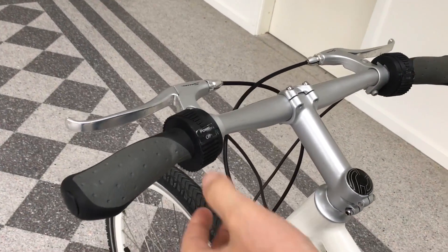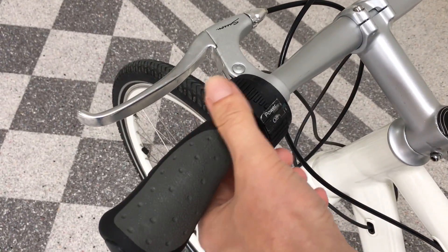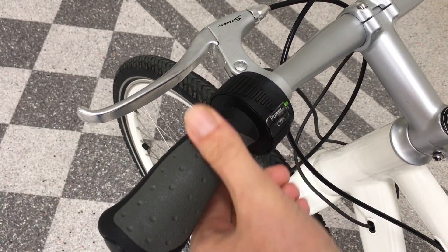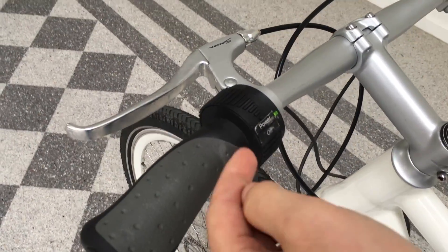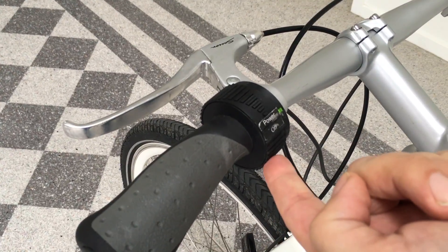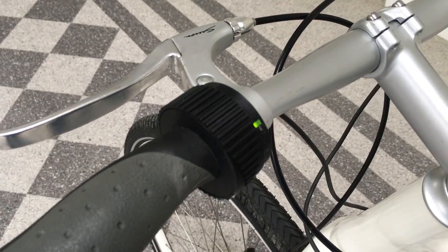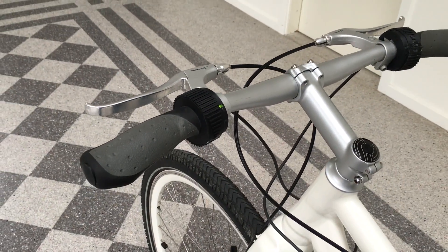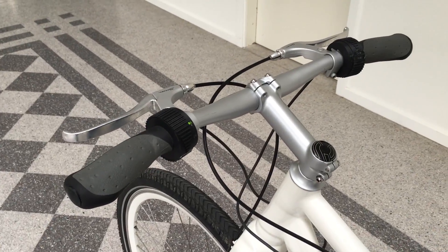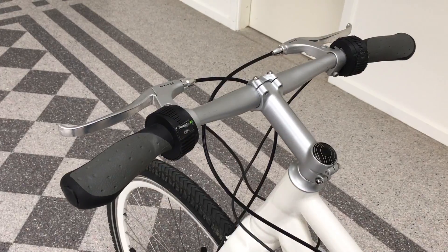On one side here you have the power, and on the same handle you also turn the system on. Now it's turned on and you have the lowest power. You can set that stepless to maximum, and on max you have help from the battery for three times your own effort. Turn it down again.